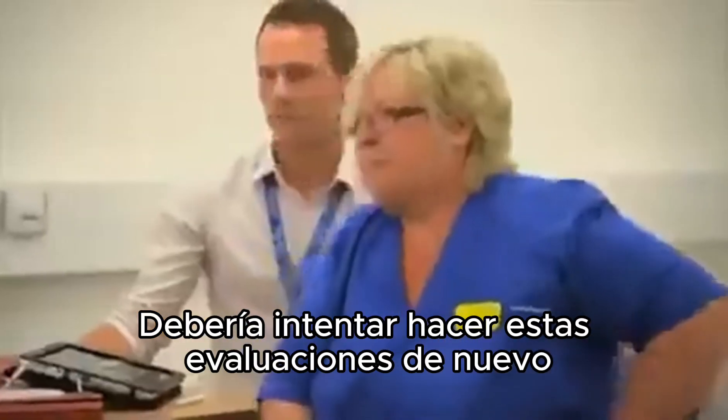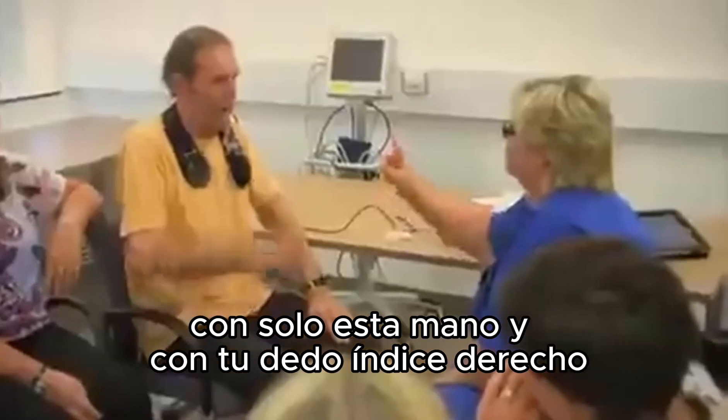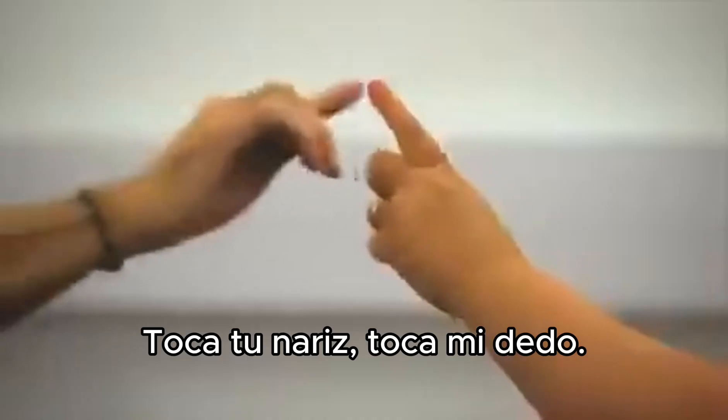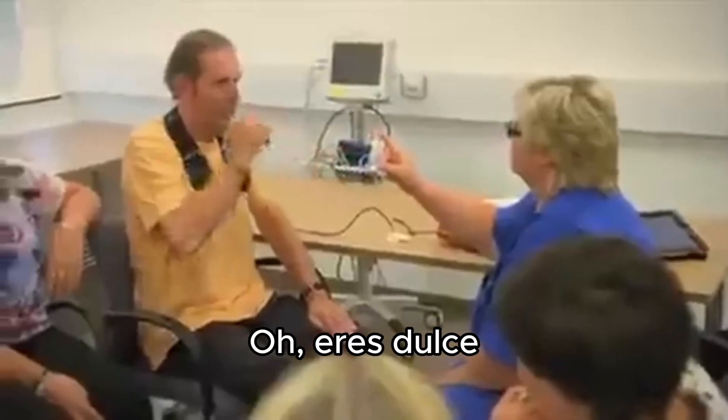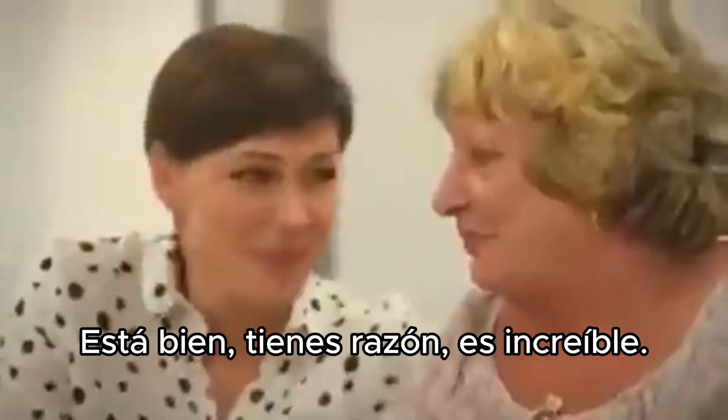Shall we try and do these assessments again? With this hand only, and with your right index finger, touch your nose, touch my finger. OK, you're all right. It's amazing.